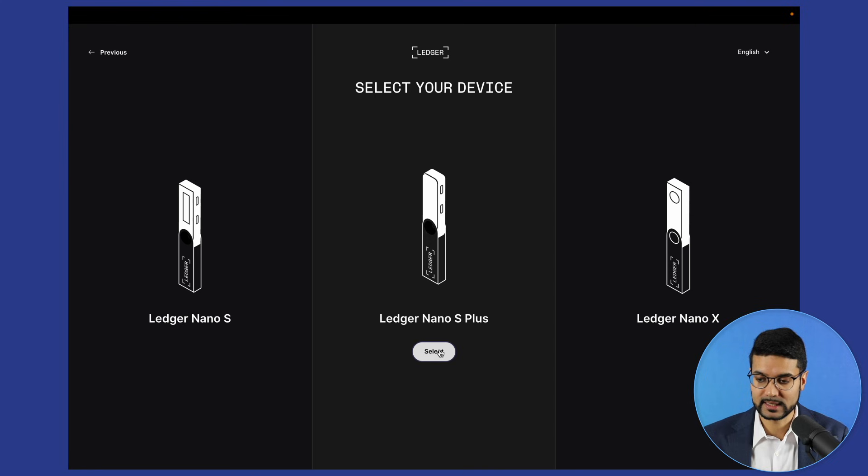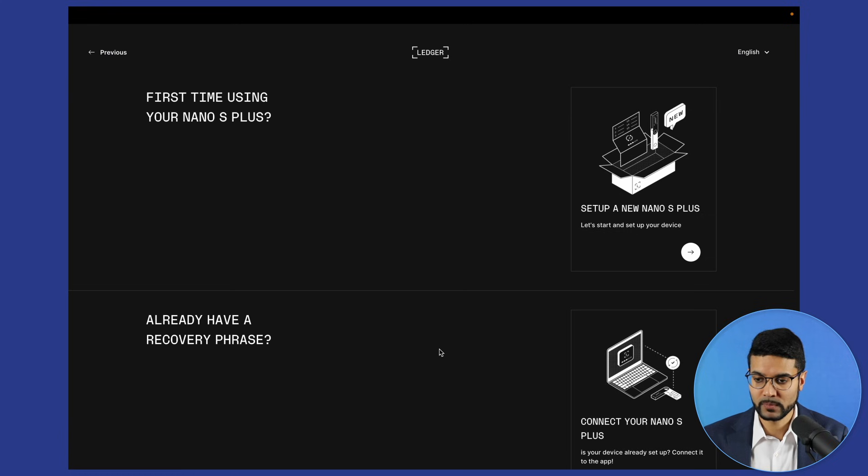Let's click on select. You'll be prompted: first time using your Nano S Plus, or already have a recovery phrase? If you've already got your wallet set up and simply want to use it with a different computer, you can choose 'already have a recovery phrase.' But in this video we're going through this process from scratch, so we're going to click on 'first time using your Nano S Plus.'